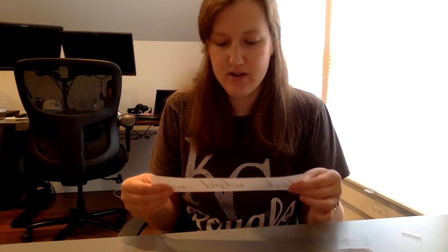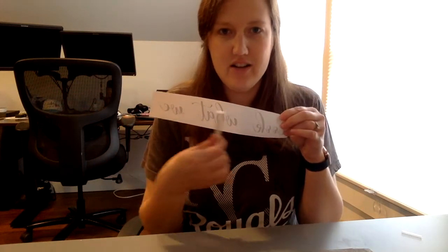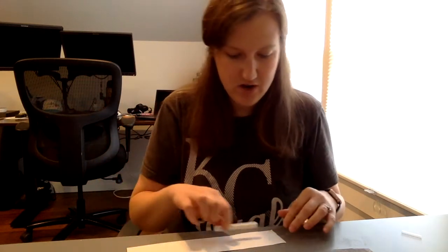First, we're going to put chalk on the back of the words. Take a piece of chalk and rub it on the back side of the paper where the words are.